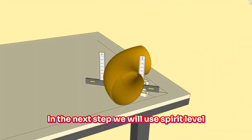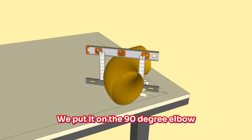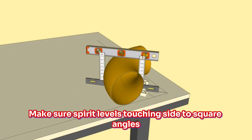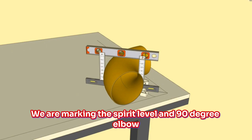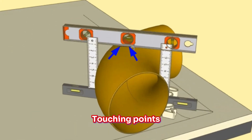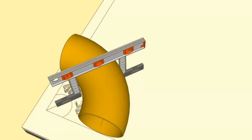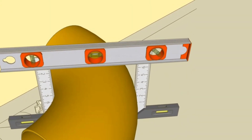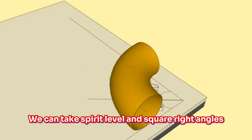In the next step, we use a Spirit Level. Keeping the Spirit Level at the right level, we place it on the 90-degree elbow so that it touches both Tri-Square right angles. We make sure the Spirit Level's touching side to the square angles is at the common line of the 50-degree and 40-degree angles. We mark the Spirit Level and 90-degree elbow touching points, then repeatedly check that the marking is correct. After each marking, we verify the level mark on the 90-degree elbow is in the right place. Marking is complete, and we can remove the Spirit Level and square right angles.